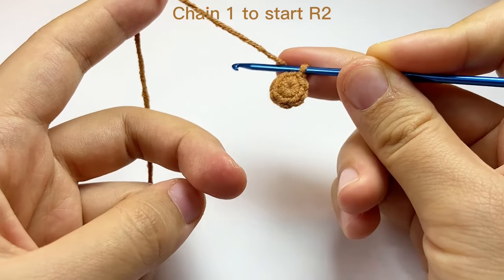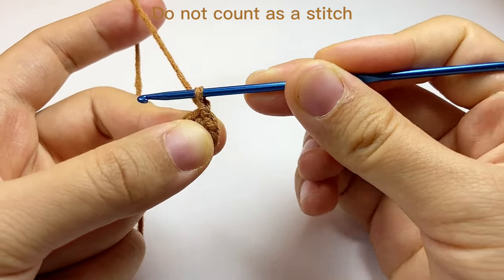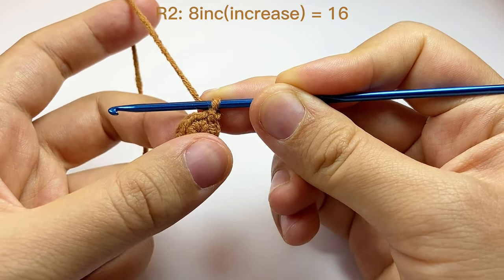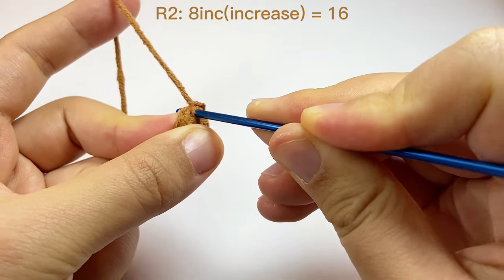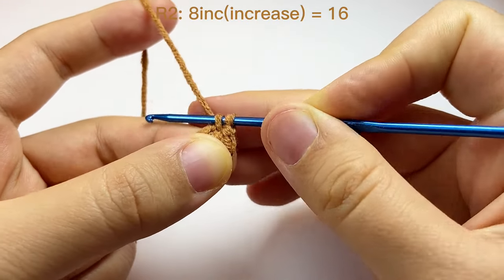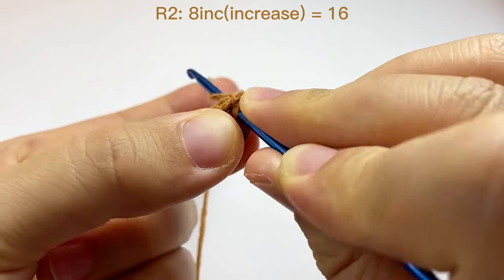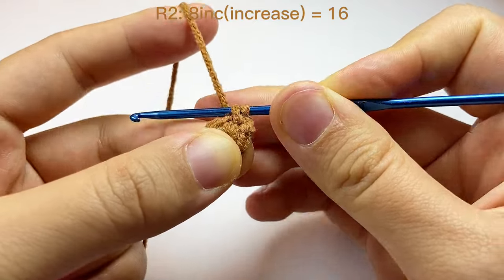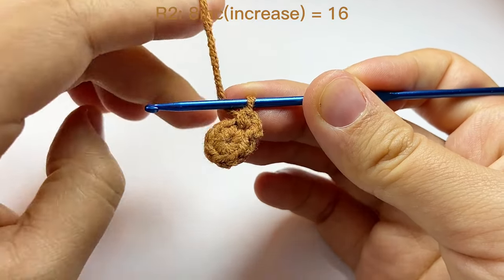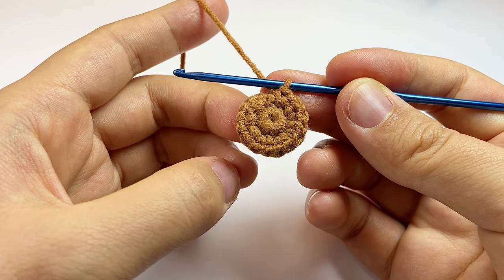Then we will chain one to start round two. Every time we start a new round, we will chain one, and we don't count this as a stitch. In round two, we do eight increases, which means in each space we do two single crochet. By the end of this round we should have 16 stitches. Here is our first increase. Now we finished this round.